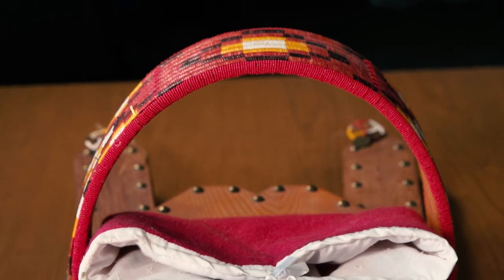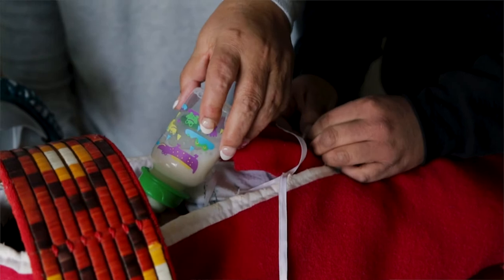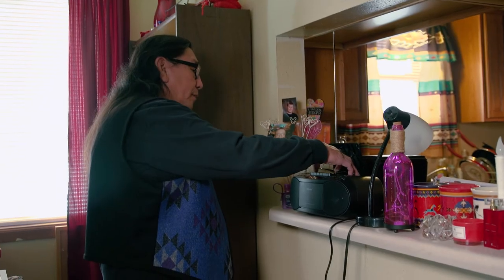Now it's becoming rare for quill work. It's an old, old art. It was here before they had beadwork and the traders. On the old way, they had quill work.